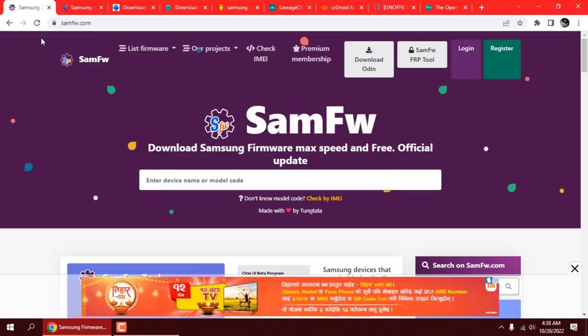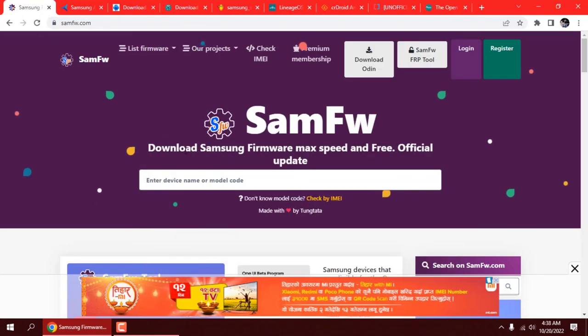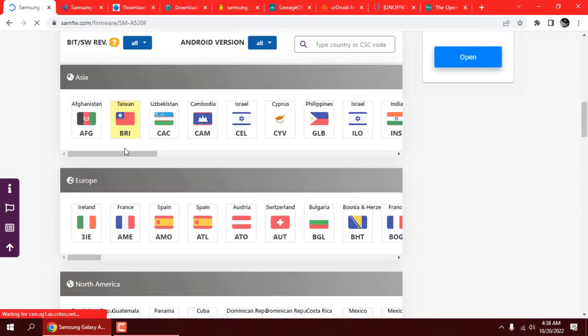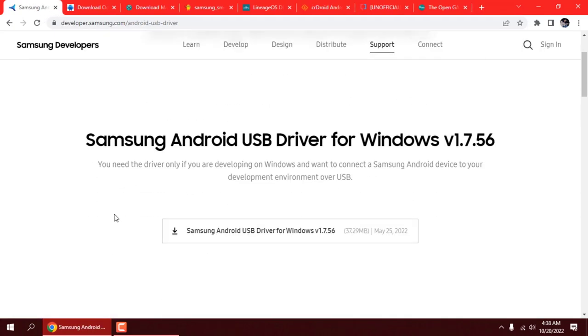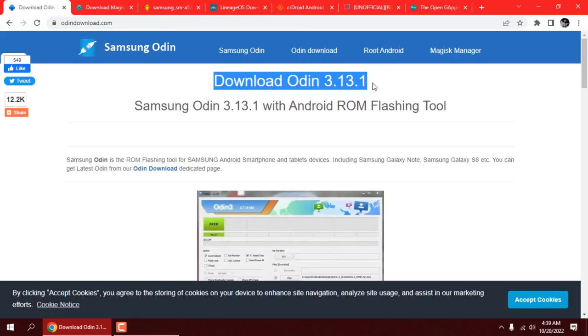Hi, welcome back to my channel. There could be many possible reasons that you want to flash your device — this is the list of common issues your phone may have. Download the stock firmware; all the download links are given in the description box. Download and install the Samsung USB driver and download the Odin flash tool.